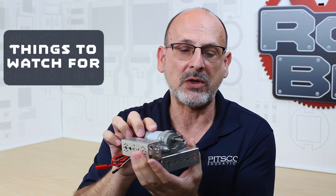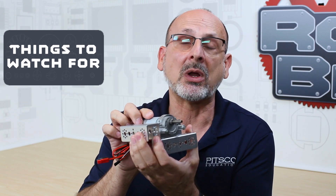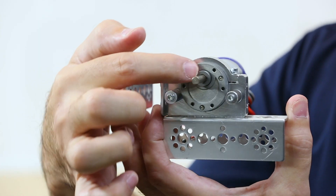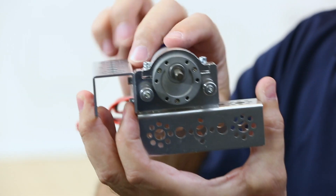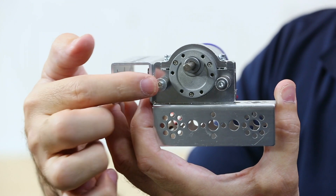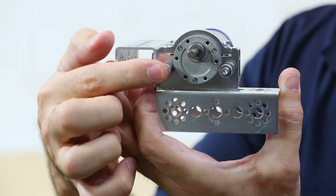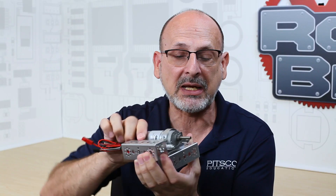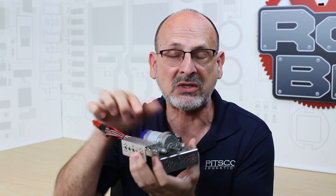Let's talk about a few things you might want to watch for when you use this mount. Because we have the Torknado and the offset shaft, we need to think about how we mount it. If we are mounting through the front of a channel, we need to make sure that the offset shaft is rotated to the proper position so that it becomes centered in the middle of our channel.